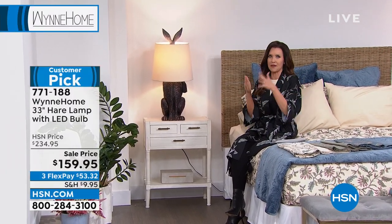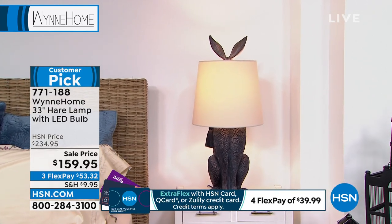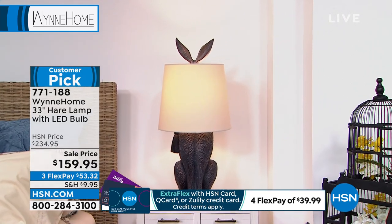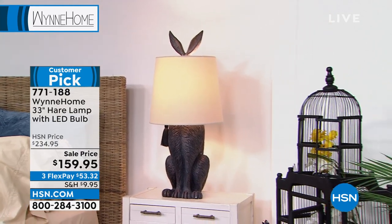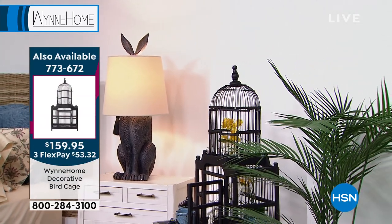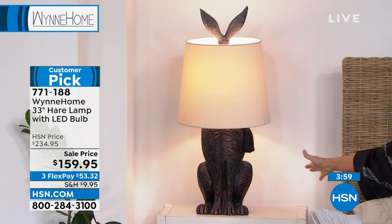I tell you, I walked into — in LA they do lots and lots of designer homes, right? Every month there's a designer home and you can go through it and it's just exquisite. They took hundreds of thousands of dollars to design it. This is every bit that type of piece that you would walk into the room and go, 'Oh, clearly this was a designer piece.' You can't find that anyplace else. This is a steal at $159.95 — $53 and change. Such a big presence, but of course it has that function as well. Stuart is 33 inches tall, 15 inches in diameter.